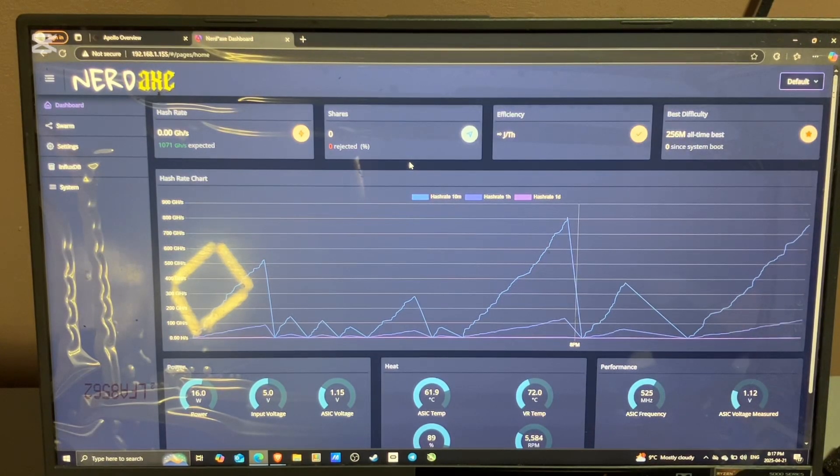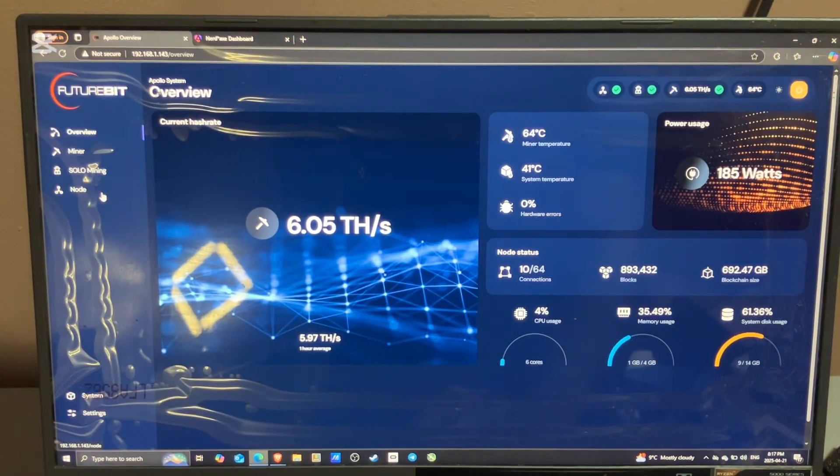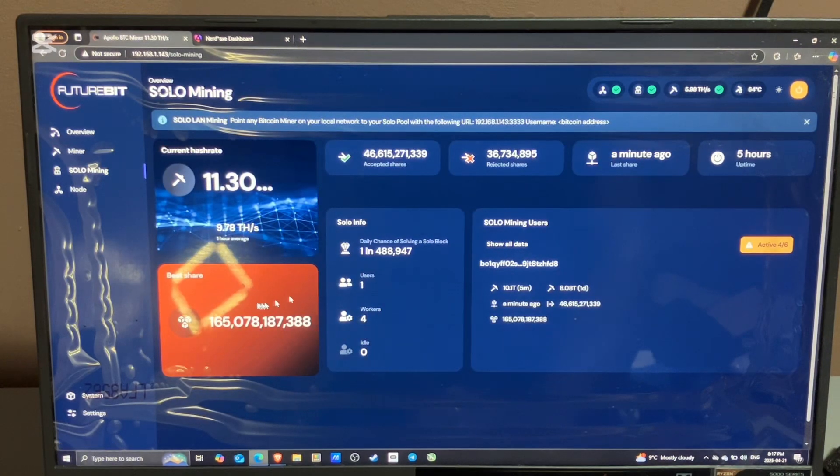It'll show you the hash rate, what's your expected hash rate, how many shares you submitted, how many have been rejected, the efficiency, and the best difficulty. In order to hit a Bitcoin block, you need to mine over 123 trillion — that has to be the best difficulty to hit a block. Mine has been 165 billion on this Apollo 2.